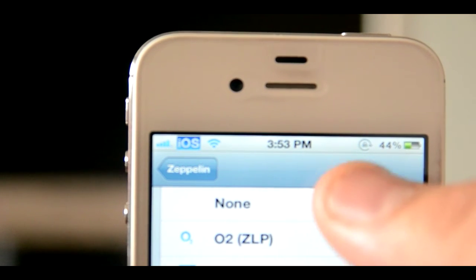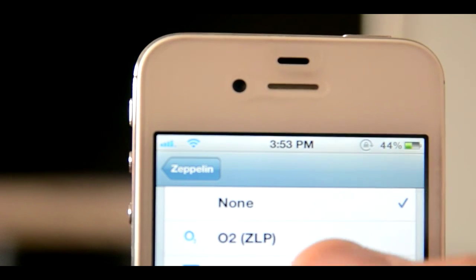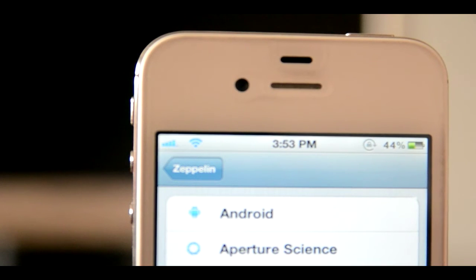You can do none, which is pretty cool too, and you have no carrier icon there. So this is very customizable and it does bring a lot of customization to your iDevice. I believe this works for the iPad and the iPod, and obviously the iPhone as well.